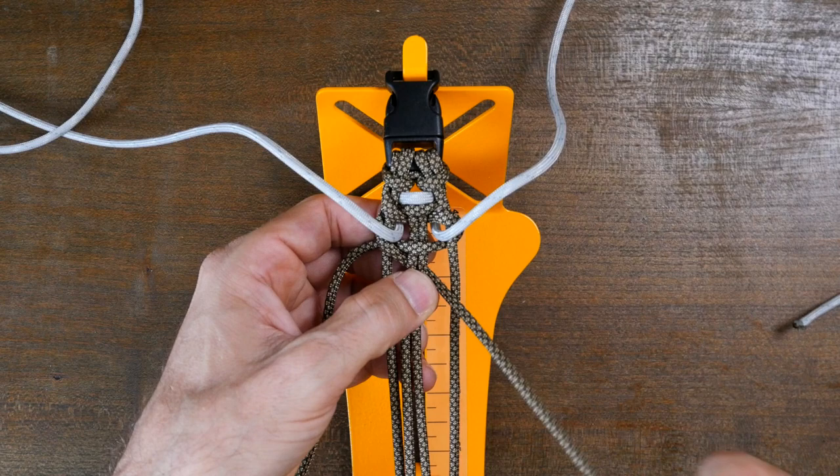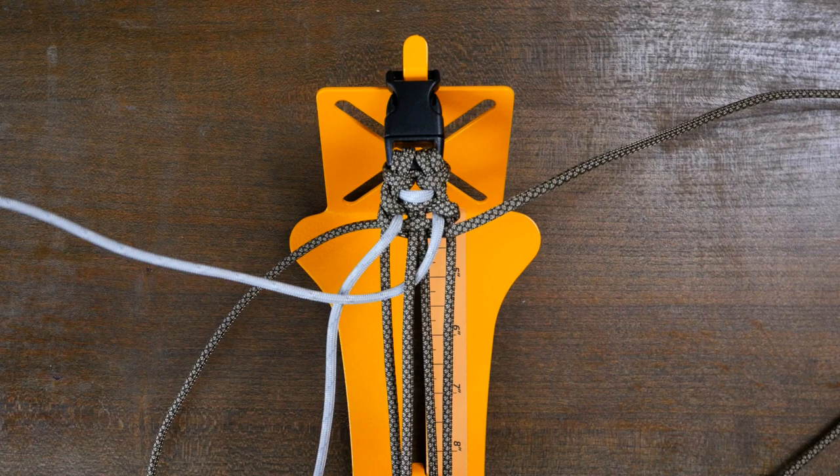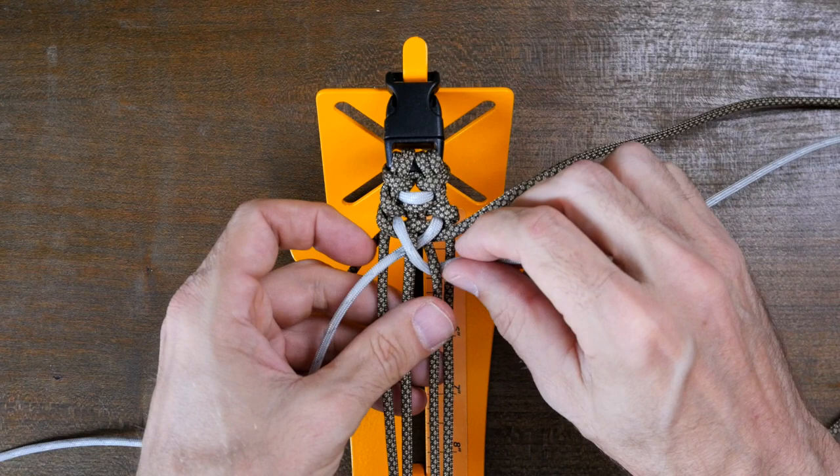Now to complete the weave, pass the right accent strand down through the middle of the core strands, and then pass the left accent strand down through the middle of the core strands. That's the pattern, so we'll just continue down the length of our bracelet.